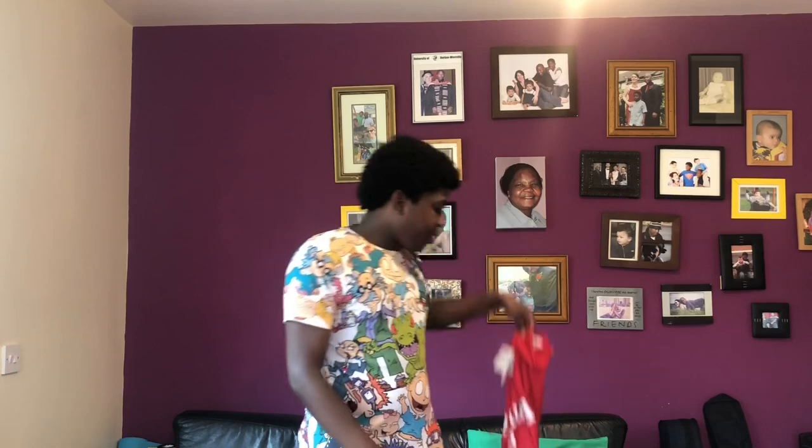It's your boy Fletch from Arsenal's Voice and here we are with an unboxing video. If you are new to the channel, my first ever video was an unboxing video two years ago doing the away kit, but here we are right now unboxing the brand new home kit for the upcoming season.